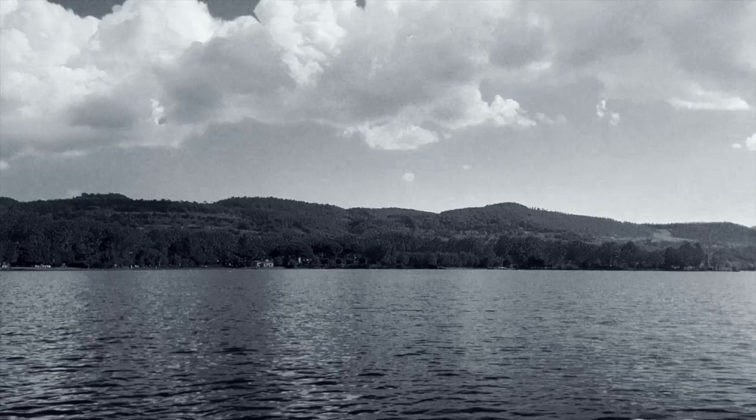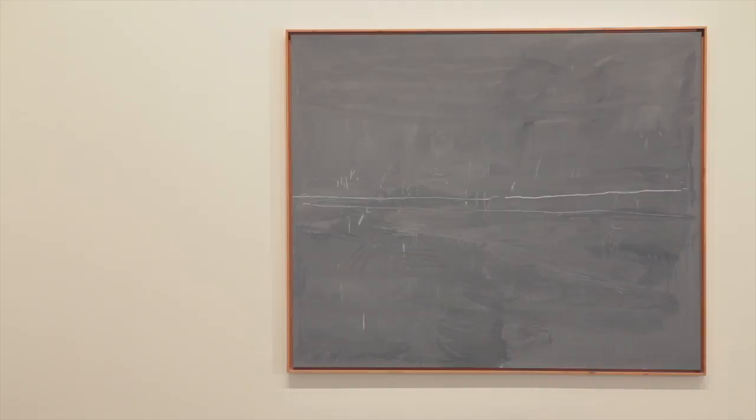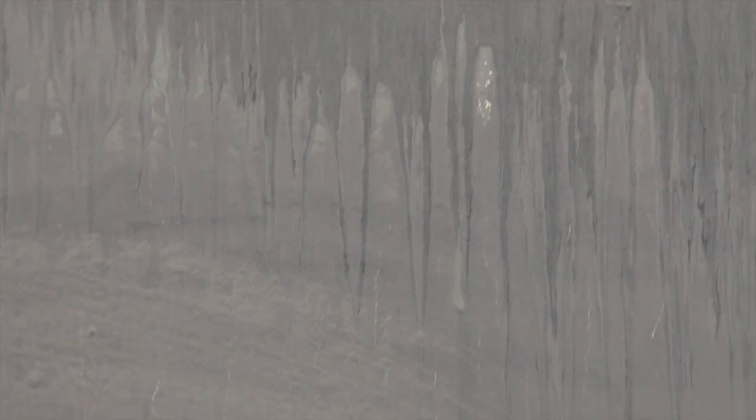He had a very large studio there and he loved working on several canvases simultaneously. He would arrange all these canvases side by side and go from one canvas to the next, adding something on this one and something on the next one. What is striking on all of these works is that they have this very dense grey background, and it is for that reason that this series of works is being referred to as the blackboard paintings. We have this main feature here of a long white line that is like the horizon in a landscape.